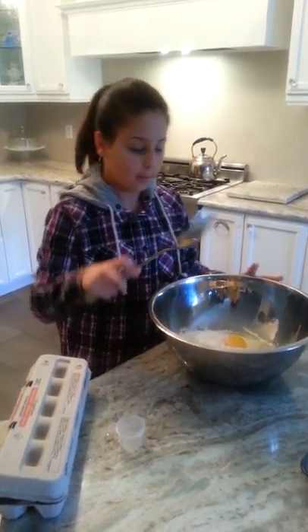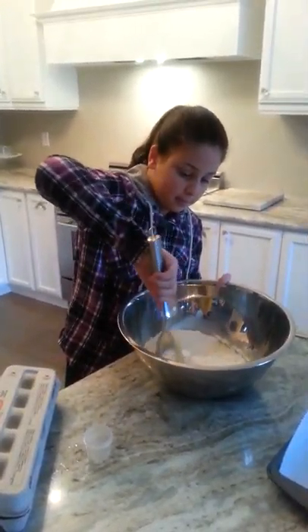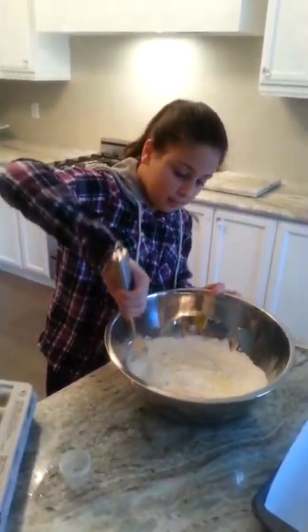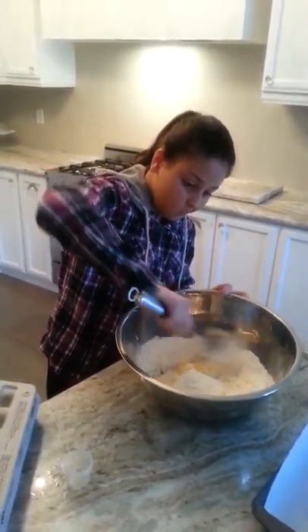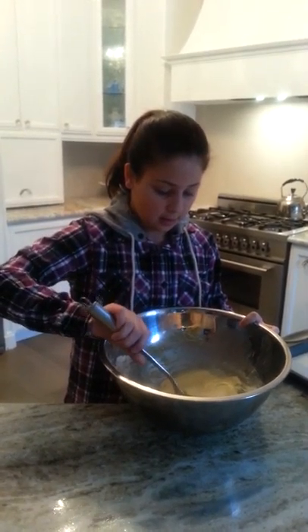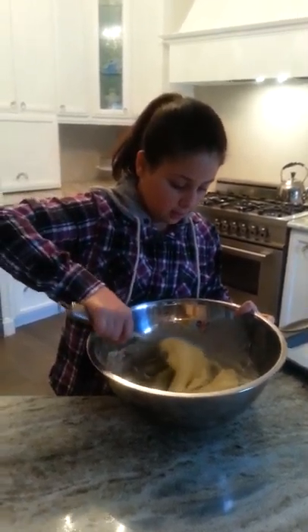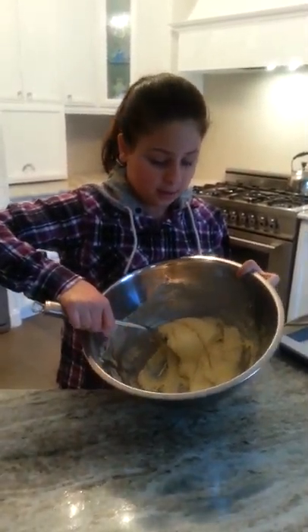And you want to mix it all together. This is what your dough should look like.